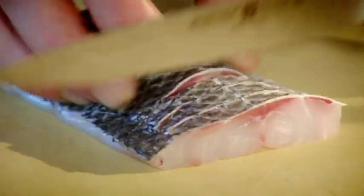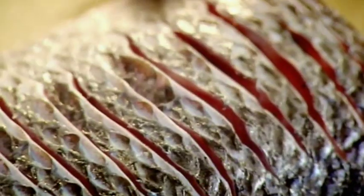Three nice portions. Score that skin. And the beauty of this fish is that it's so robust, yet so delicate in flavor.